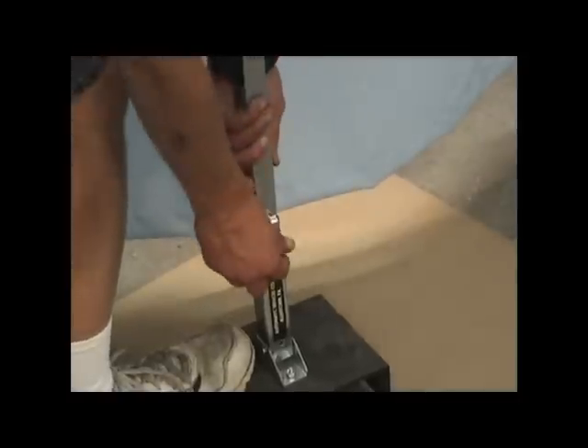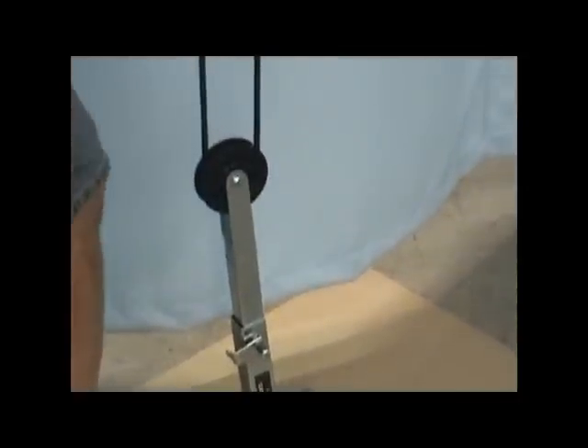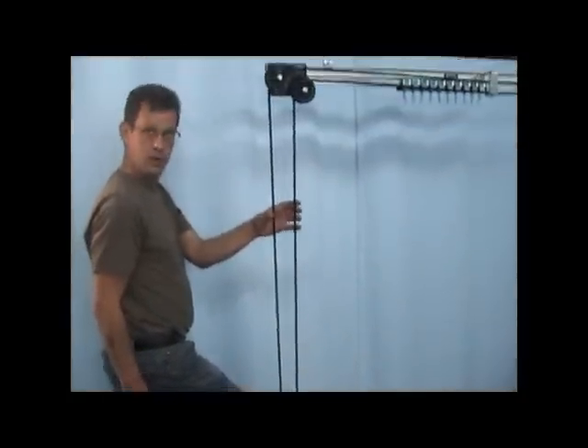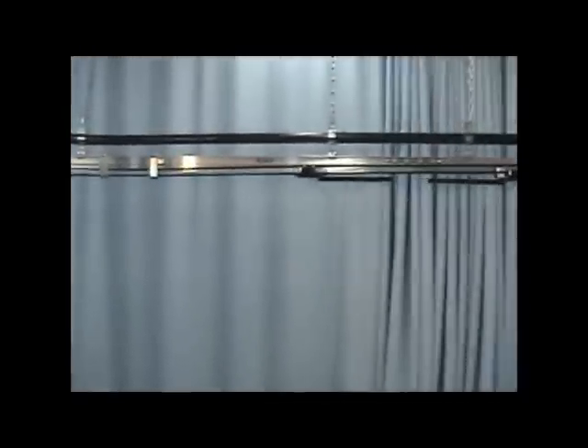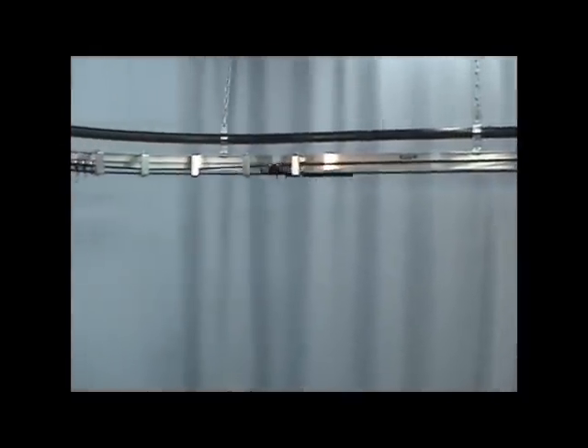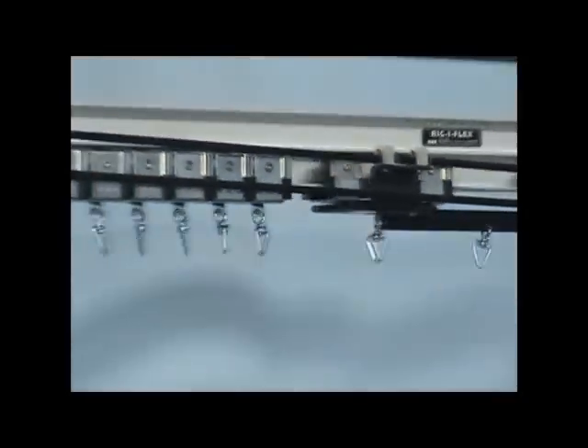Disengage the floor pulley lock plate to release its wheel and apply additional tension to the system. Operate the system several times to make sure it is operating correctly.